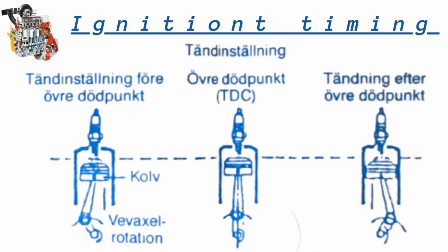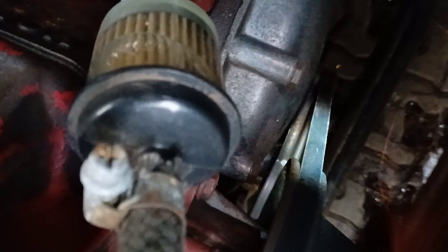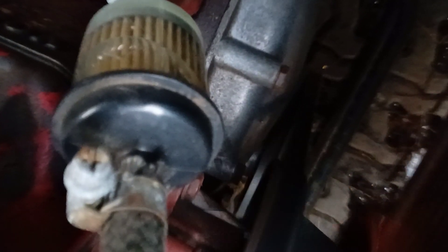Now we see the mark is not bouncing. We align it to zero and see the readings on the scale at the same time. You can clearly see the advance. The vacuum hose from the vacuum governor, which goes to the intake manifold, should be plugged with something rather than just bent.